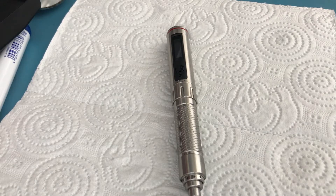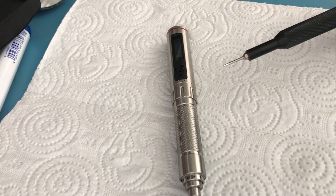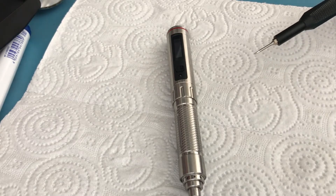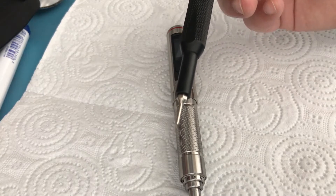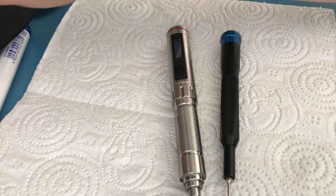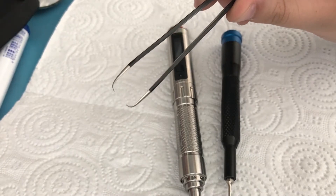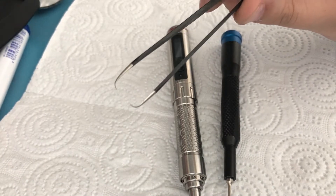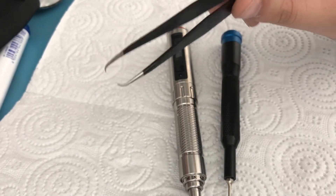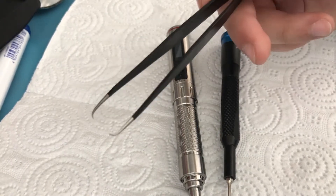As for what tools you're going to need: first I recommend you have a paper towel because there will be a lot of lubricant inside, and it will get everywhere — so that's a big recommendation to protect your work surface. In terms of tools, you will need a 0.9 millimeter hex screwdriver or allen key. You will also need tweezers with bent tips — I didn't have any so I had to bend mine, but pre-bent ones will make your life easier.